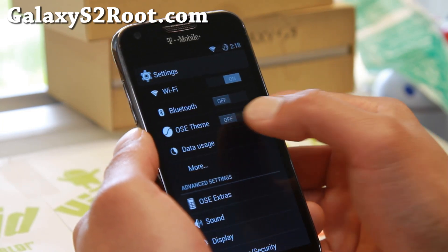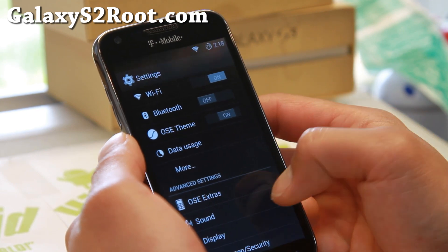This pretty much makes everything dark. That should save you some extra battery life.